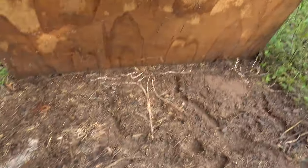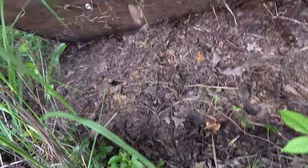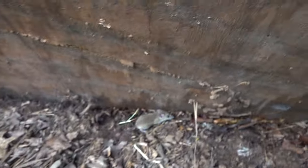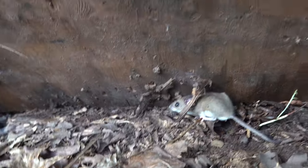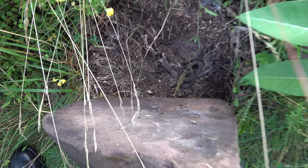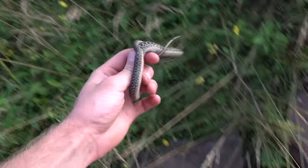I took a quick break to eat dinner and now I'm out flipping some boards to see what we can find. Lots and lots of tunnels but no snakes. Whoa — there's a mouse! Is this the day that I catch the mouse? Come on buddy, move on out of there. There we go. Just flipped this rock and there's a garter hanging out. Pretty neat — I'm gonna put him down before he poops all over me.